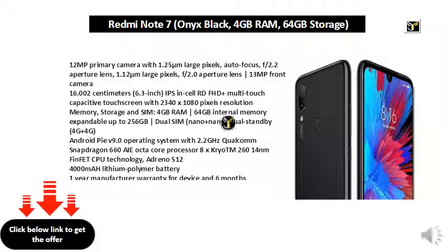12MP primary camera with 1.25μm large pixels, auto focus, f/2.2 aperture lens, 1.12μm large pixels, f/2.0 aperture lens. 13MP front camera.